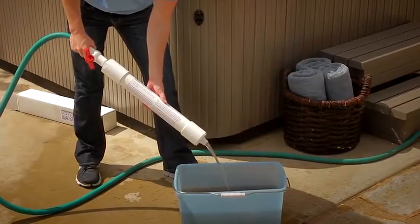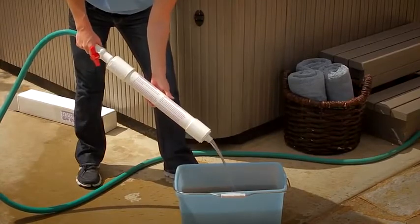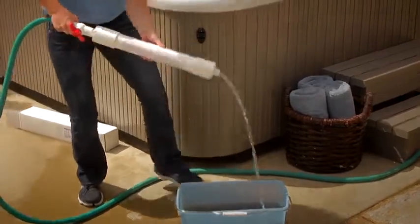Once this is done, place the clean screen in the filter compartment to begin filling the spa. Never submerge the clean screen in the spa.